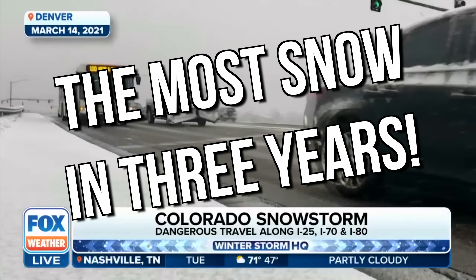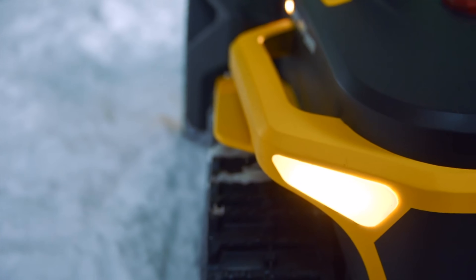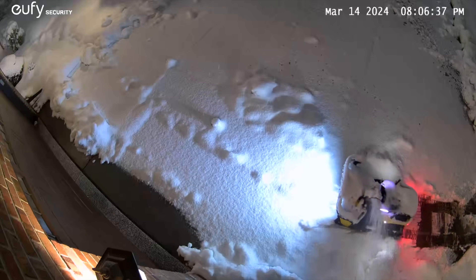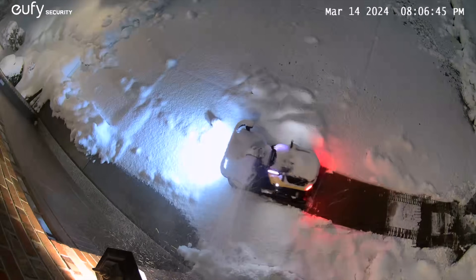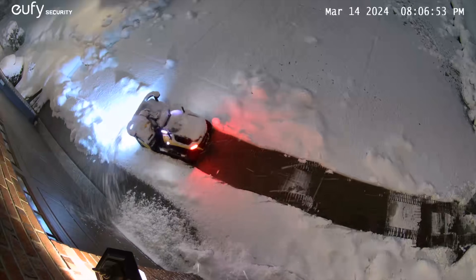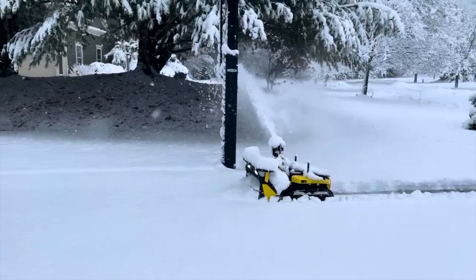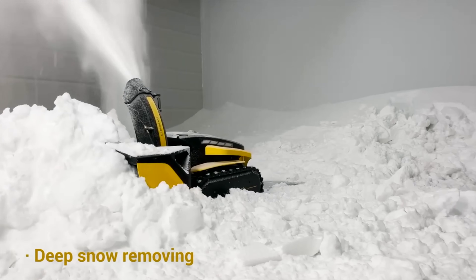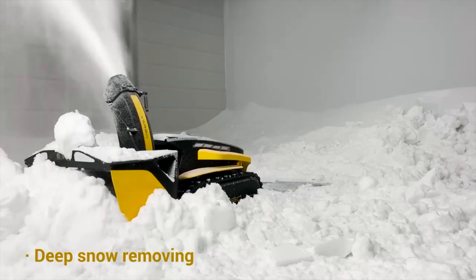Denver is seeing the most snow in three years. We're putting the world's first robot snowblower against the biggest snowstorm to hit Denver, Colorado in three years. Schools are closing, flights are being canceled, and our family is taking off for a spring break vacation in the Caribbean. On its first and biggest test ever, can this robot keep our driveway and sidewalks clear while we are over 2,500 miles away?